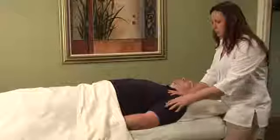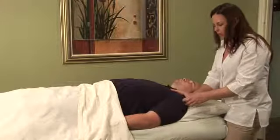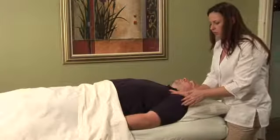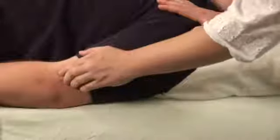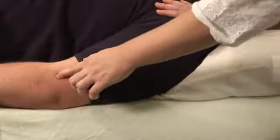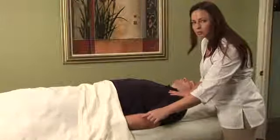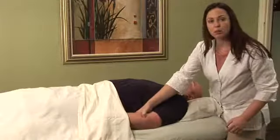Depending on which meridian is affected, you can use distal points. So let's say you experience the pain up the side and in the front of the shoulder as opposed to the back. Continuing with channel theory, the large intestine channel would be affected. So you would come down the channel — there's a point right here at the end of the crease of the elbow, and then there's also a point in the meaty part of this muscle right here: large intestine 10.